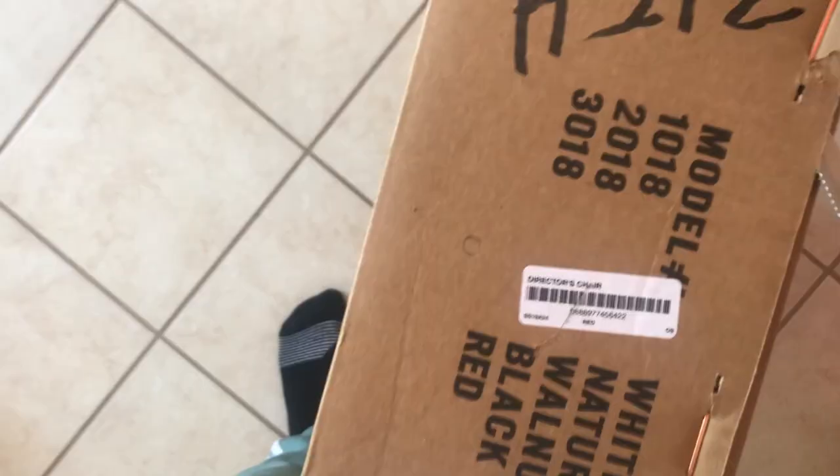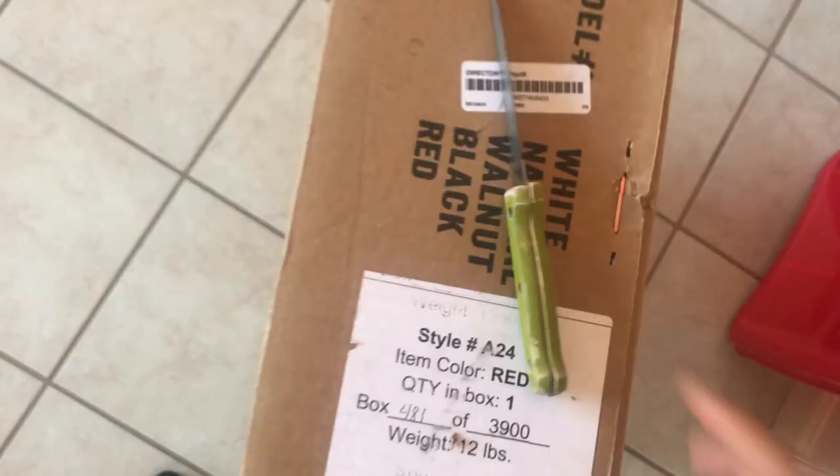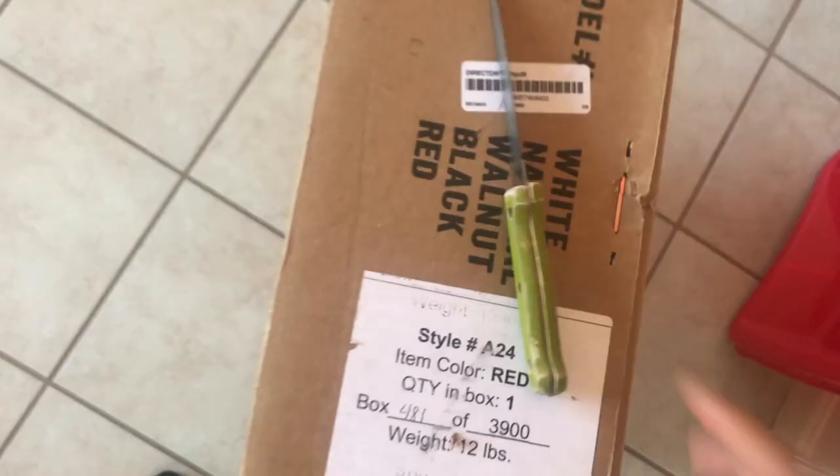I got number 481, if that matters. Yeah, I don't think this is gonna open the box — I'm gonna get another knife. I'm gonna switch it right here, watch.